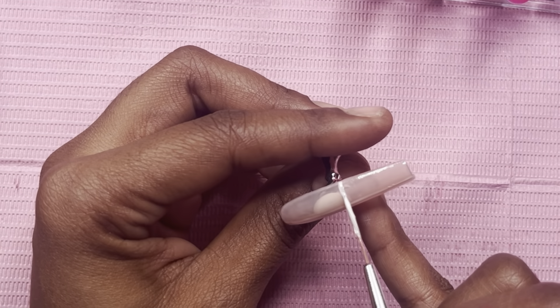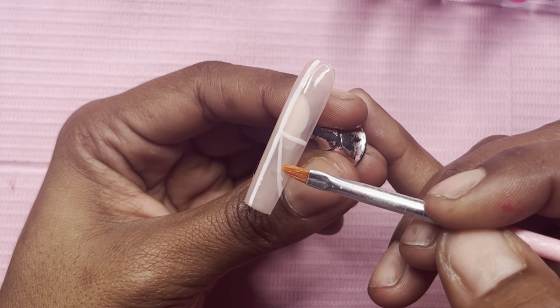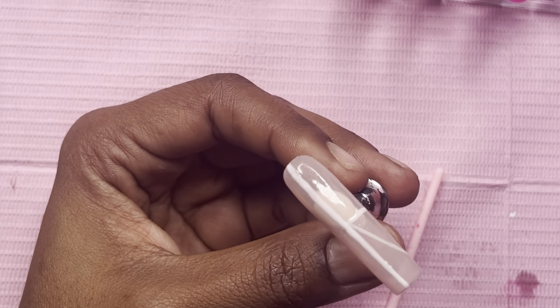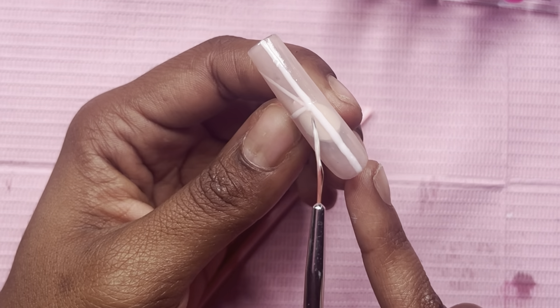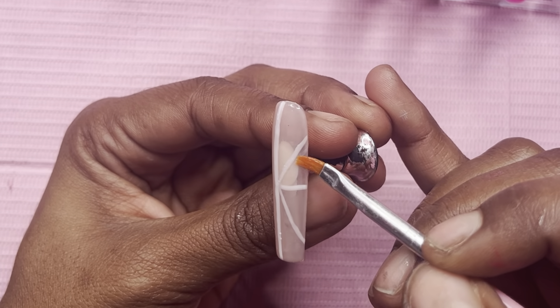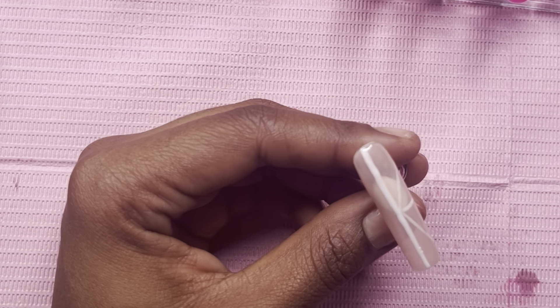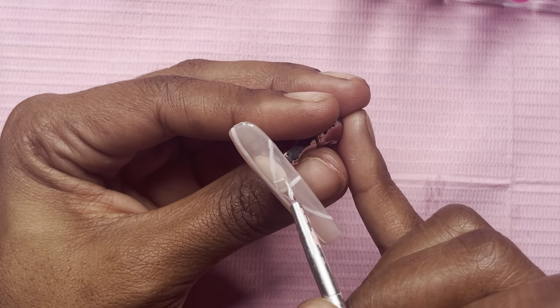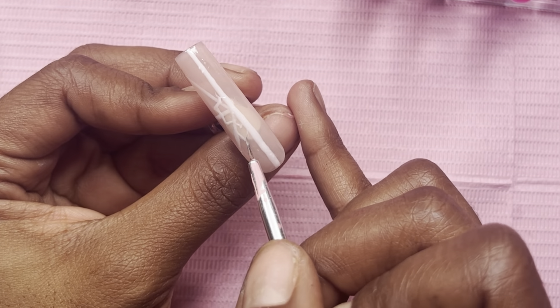So on this nail — I think it must be the ring finger — we're going to do a half snowflake. I forgot where I saw this, I think it was on TikTok. I just thought, I got that sugar sand, I got some white polish, all you're doing is drawing lines, so it shouldn't be that hard. But clearly it is. The lines themselves aren't hard — it's basically getting them in the right position, the right proportion to the other side. Nonetheless, this came out so cute and I honestly think this may be my favorite nail of the whole set.